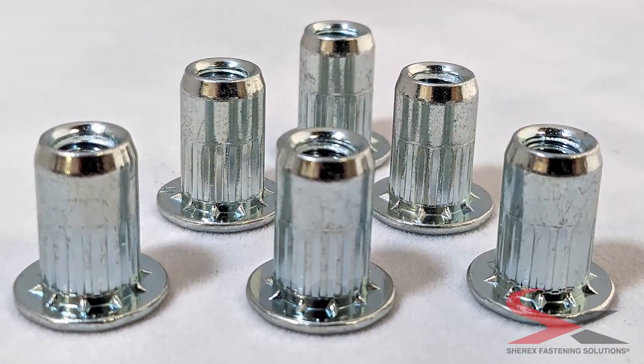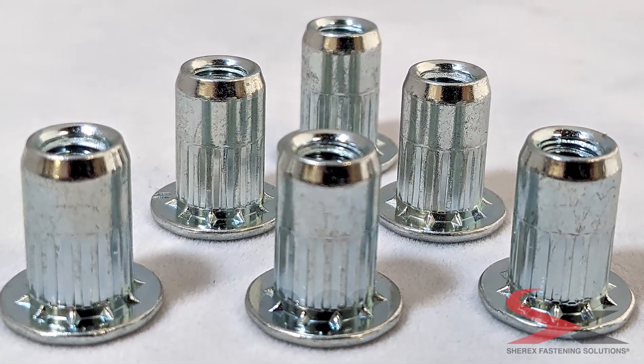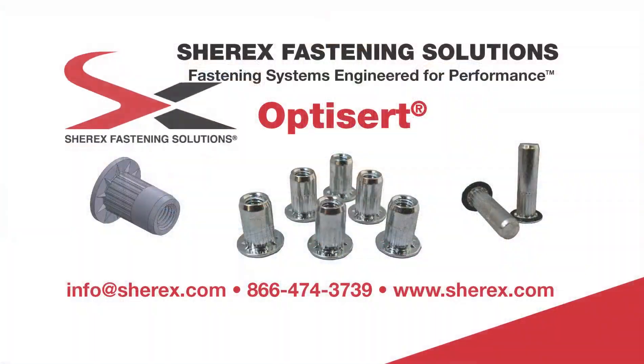It's time to upgrade to the new standard in round body rivet nuts with Shirex's OptiCert.